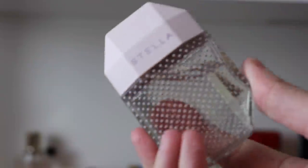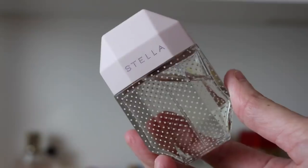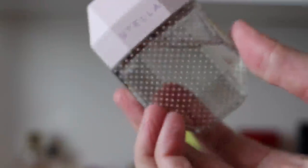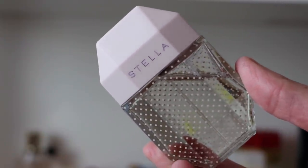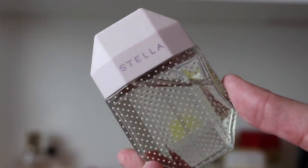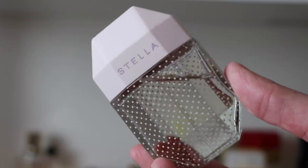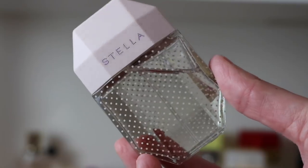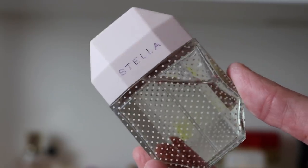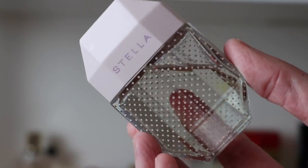I've also got the Stella EDT formulation. This really is just like a lighter version — lighter, more crisp. This one smells a little bit like a shampoo-y kind of fragrance, not hardcore shampoo-y but a touch of it — where the original doesn't. It's just a lovely lovely fragrance and I just adore this bottle.